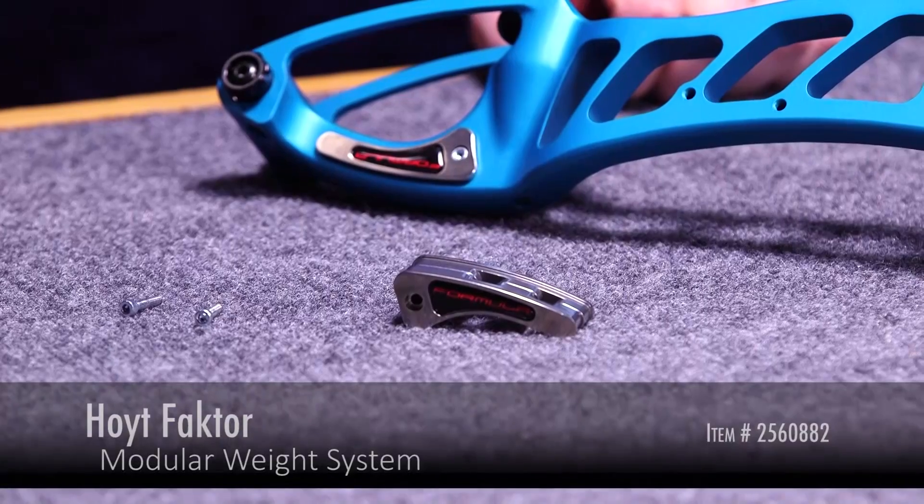Hi, this is Dan with Lancaster Archery Supply. Today we're going to review the Hoyt Factor riser weights.